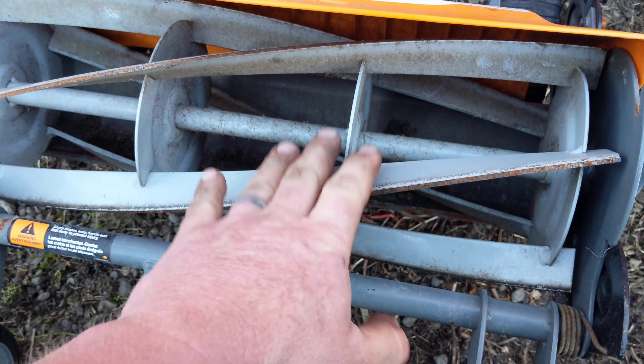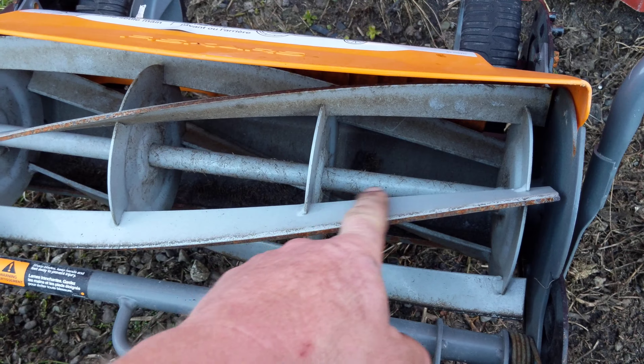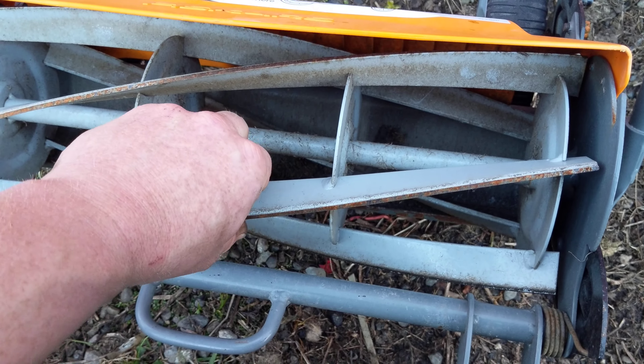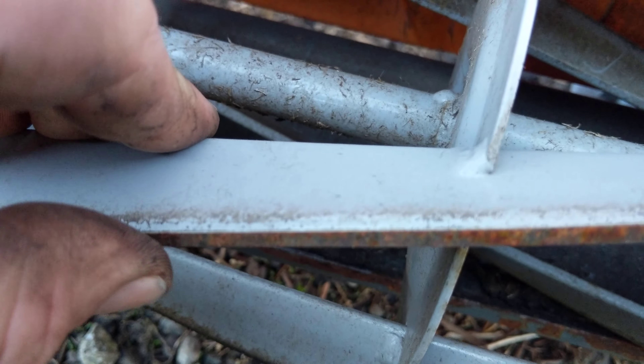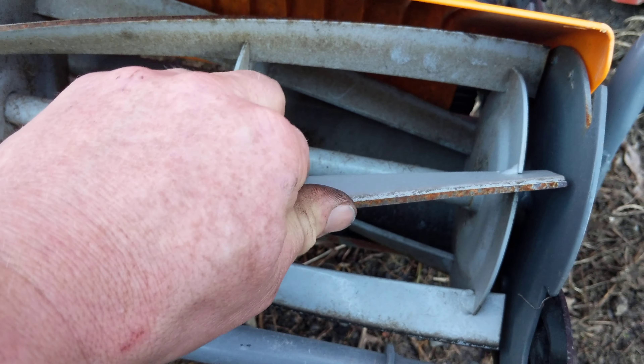These are really expensive lawnmowers — I think these sell for close to $200, maybe even a little bit more than that. They're built like army tanks, they're heavy duty. The reel in them is as heavy as the reel on a gas powered machine, and thus it does not require the amount of sharpening service that some of the other brands of push reel mowers do require. This one actually has a really nice edge on it — I could probably make this work without even a back lap.